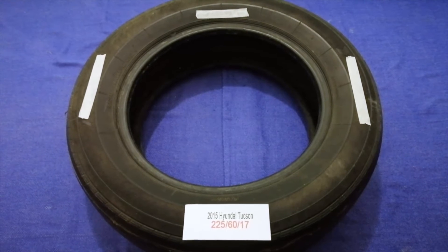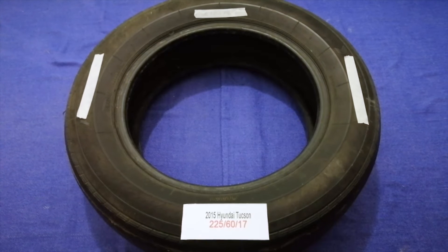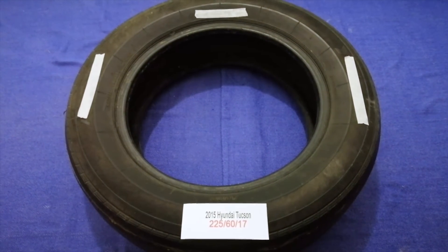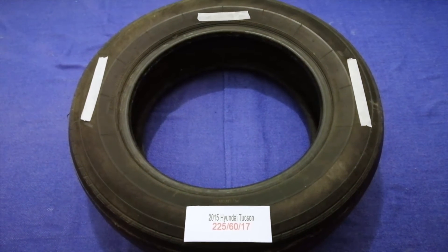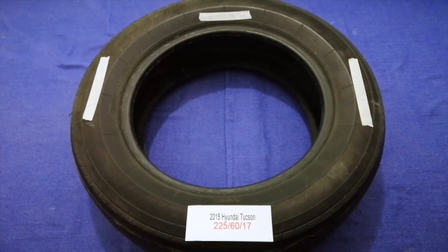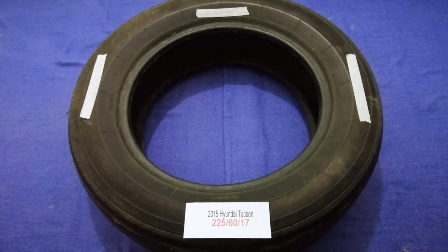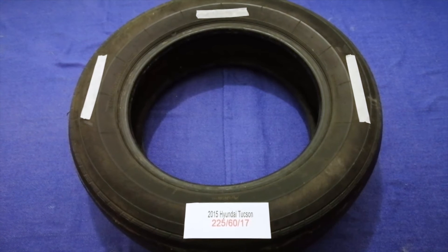The tire size for your 2015 Hyundai Texan is 225 60 70. Driving on bad tires is terrible for your car and a danger to you. Worn out, old, and damaged tires cause unnecessary wear and tear on your car, so replacing your tires regularly is very important in order to keep you safe on the road.